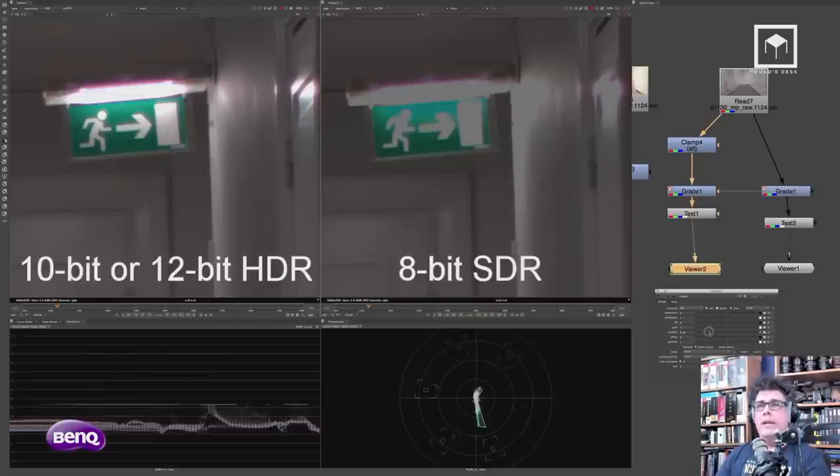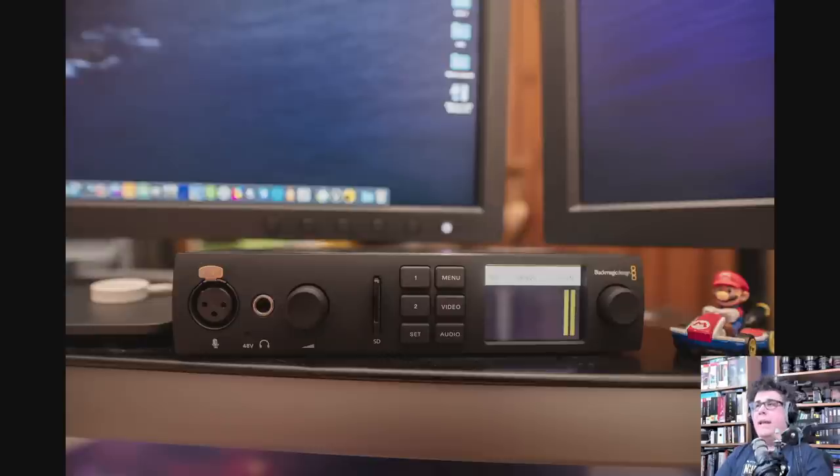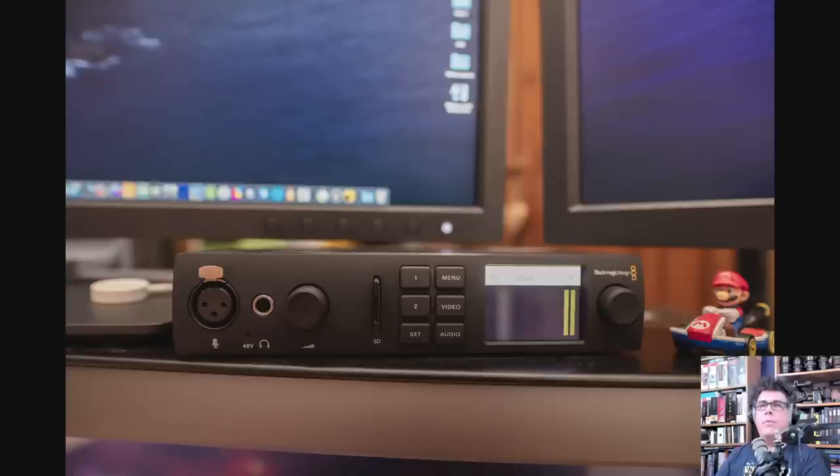My favorite video card right now is the UltraStudio 4K Mini. I love it because it's so tiny — it fits next to a little Mario figurine. It works great: little thumbnail display, numbers, an SD slot, volume slider, and buttons. I love it because it has SDI and HDMI 2.0 — not 1.4, which is important. Your monitor needs HDMI 2.0 to run HDR at 60Hz; with HDMI 1.4 it only runs at 30Hz. It also has component input, so I can capture VHS, Betacam, or any old console. It's portable — I can take it on the road, and it's all driven by Thunderbolt 3.